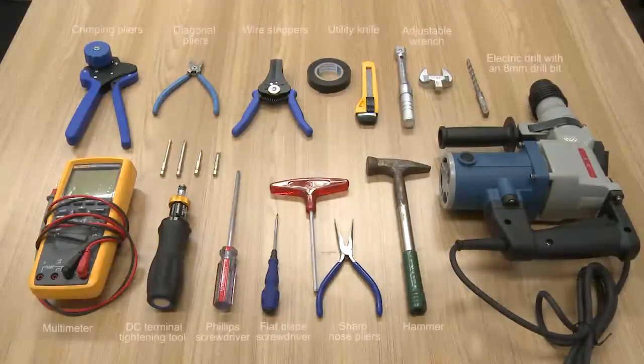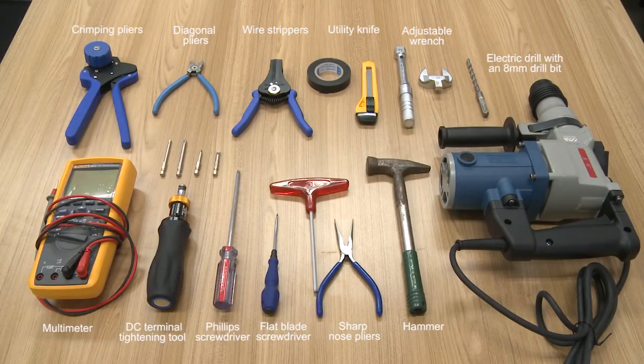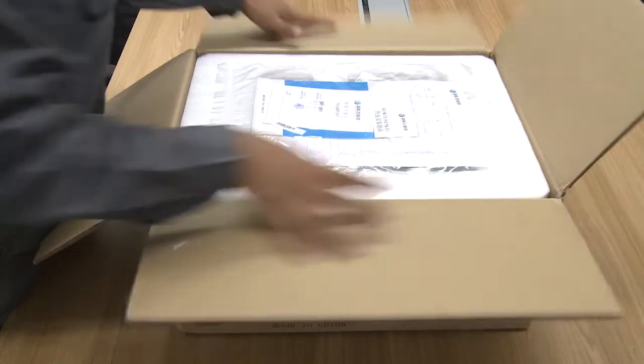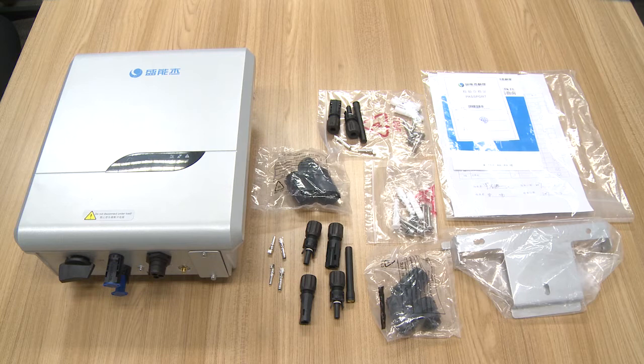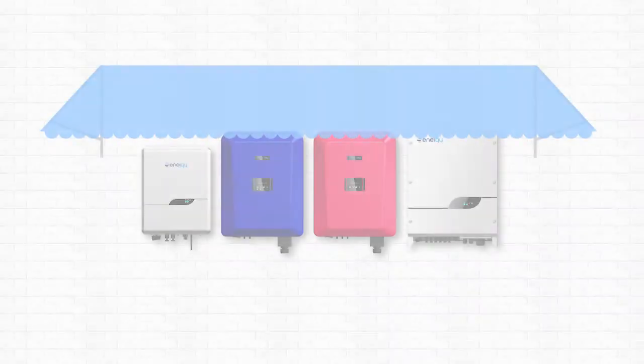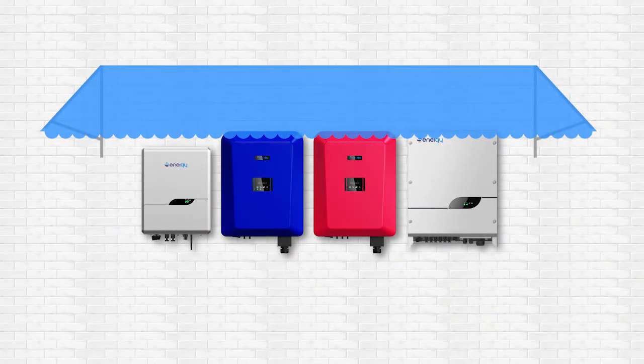Have the following tools available prior to beginning installation. Open the packaging with the utility knife and take out the inverter and its accessories. Follow the placing requirements to install the inverter in a proper location that has shelter to avoid direct exposure to sun, rain and snow and thereby extend the product service life.